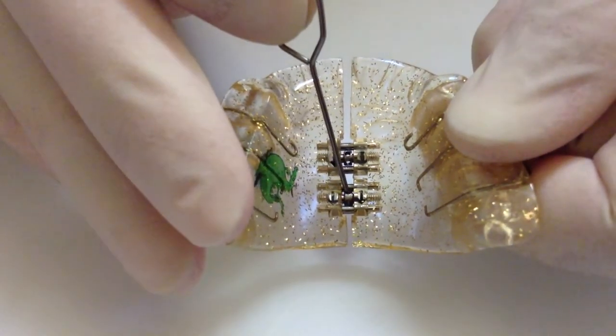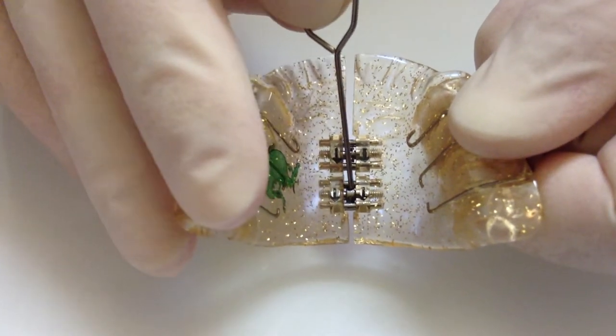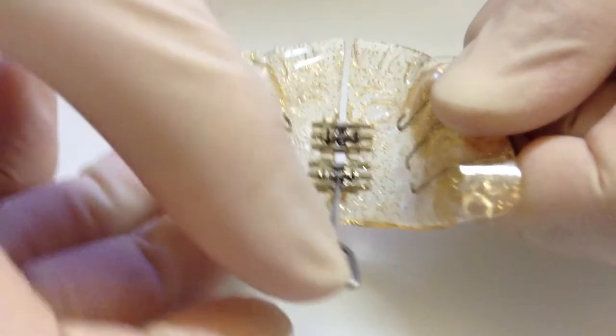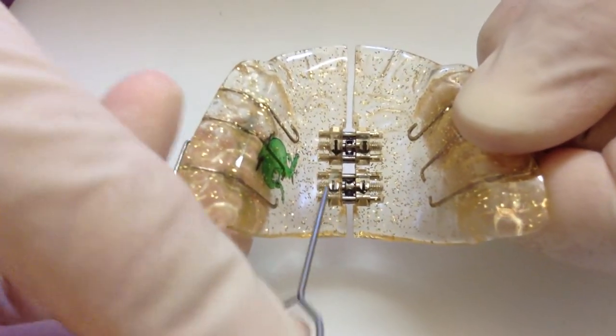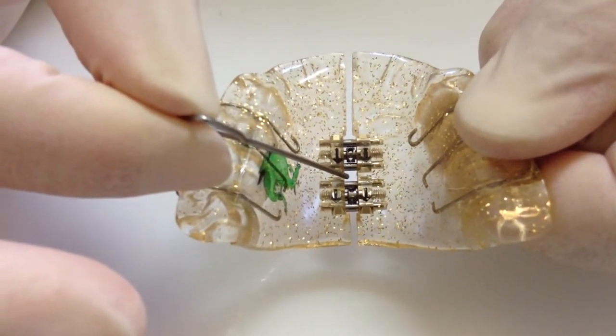Moving on to the second part of the plate, place the key into the hole, again turn it until you can't turn it any further. Remove the key like that, and again you should be able to see the hole there.